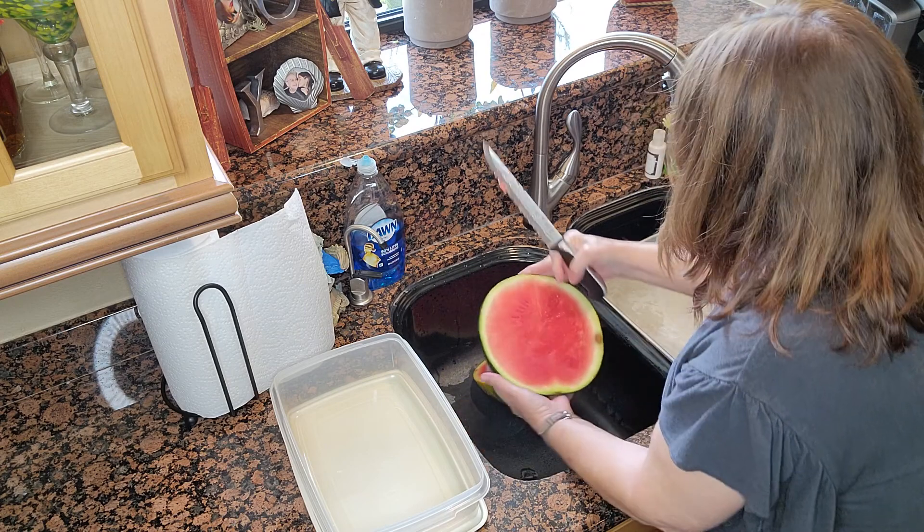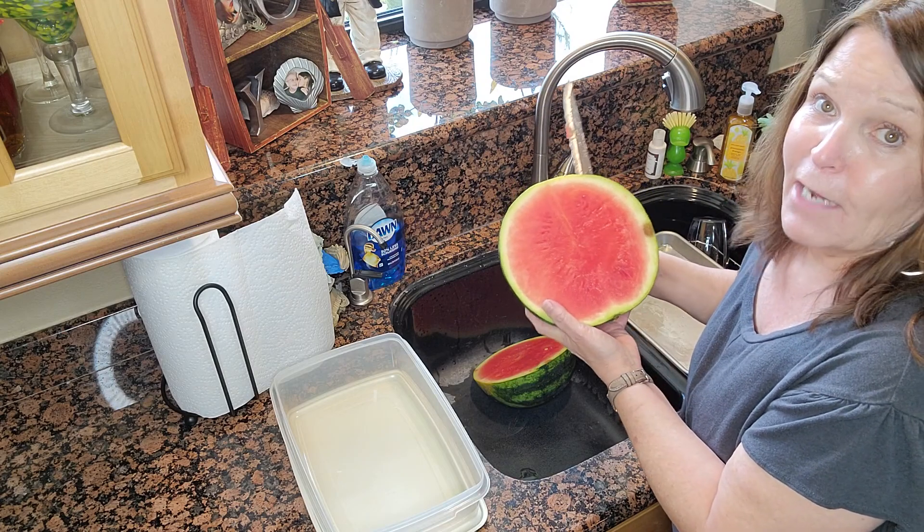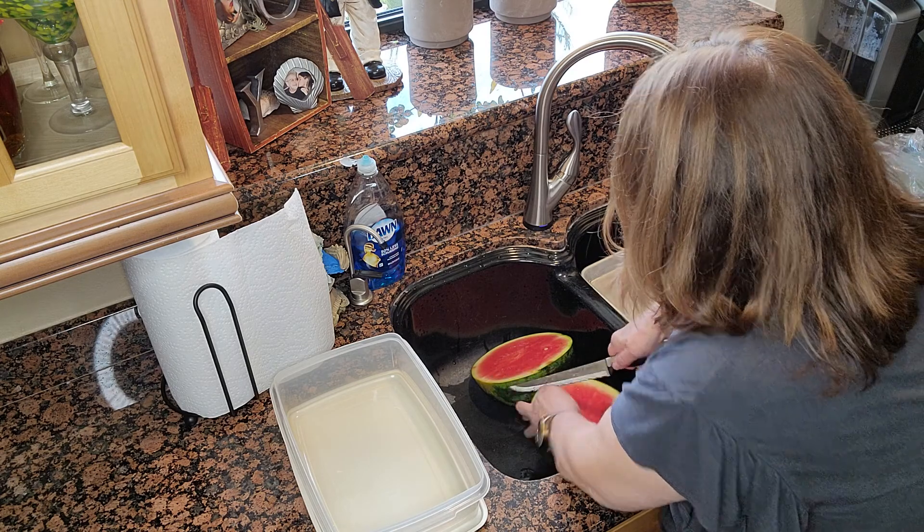Oh, it's beautiful. It's got a little bruise on it, but we'll cut that off. And nothing will go to waste — I'll show you what I mean later. So let's get one of the slices.